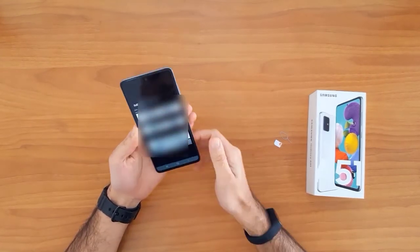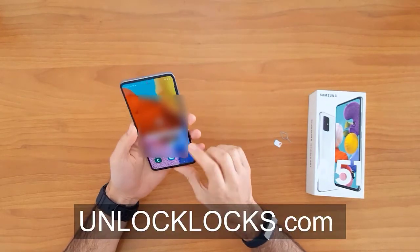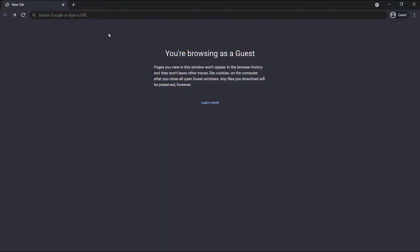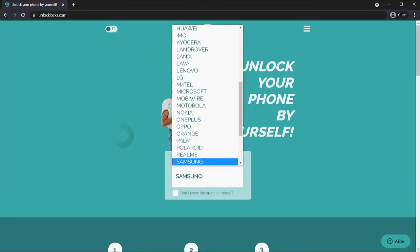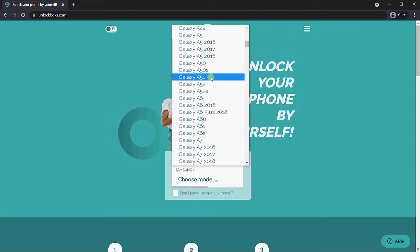So now let's go ahead to unlocklux.com to get the unique unlock code for our phone. We are now at unlocklux.com, so let's enter the device information.